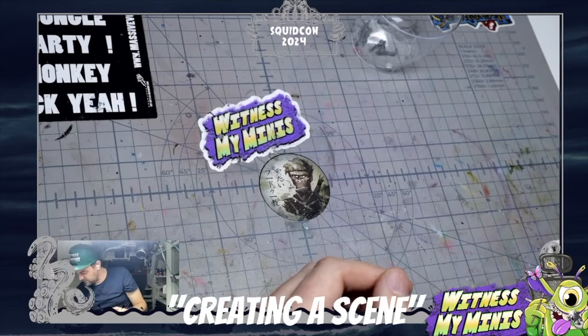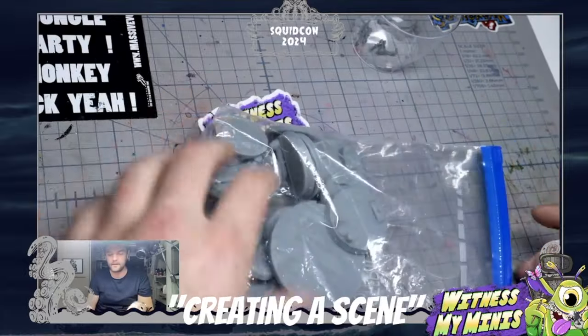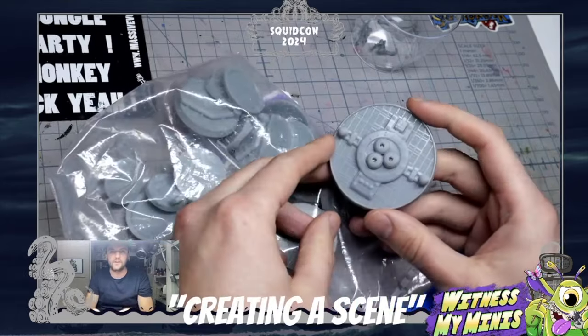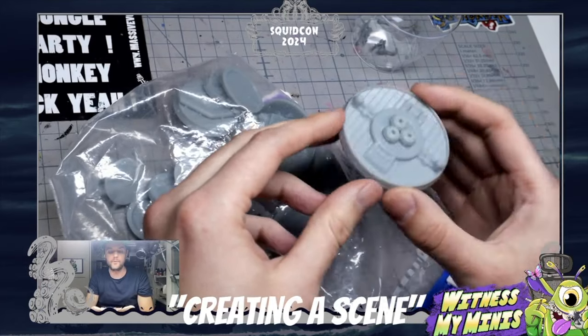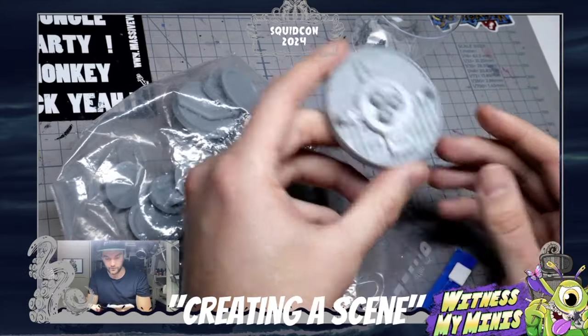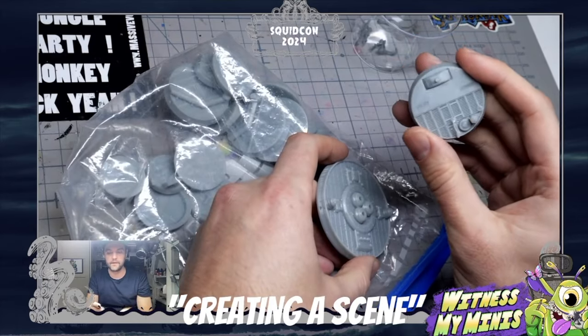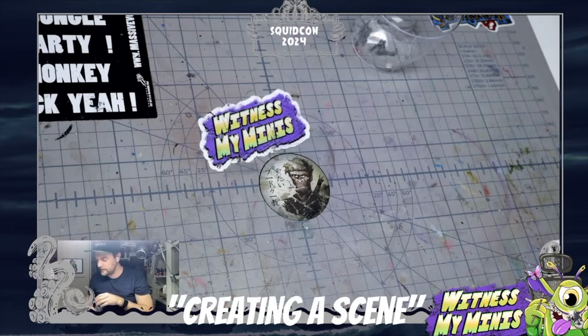Talking about 3D printing — I got a bag from Bjorn at Beer and the Brush; he printed me some bases. These are really good to have, but I would say mostly I wouldn't use them as-is — I would do something else too. But they are a great starting point for a base, for sure.